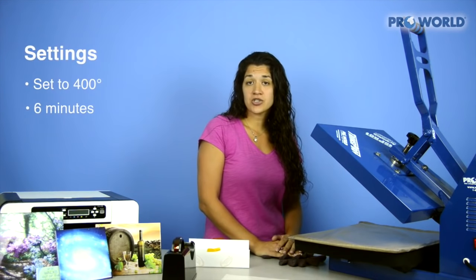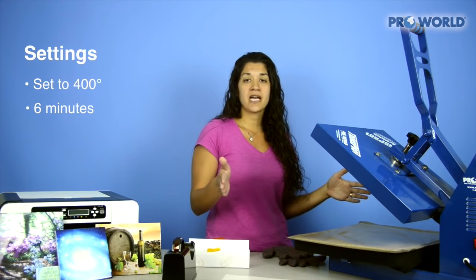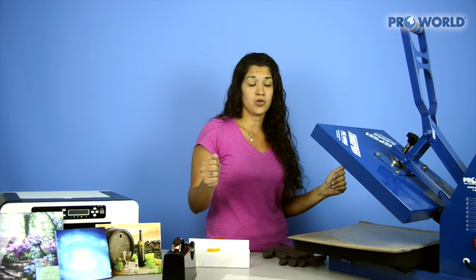Our heat press is set at 400 degrees for about six minutes. The larger the tile, the more time you'll need, so just add an extra minute for the bigger tile that you use.